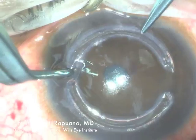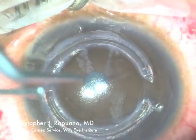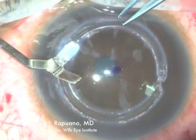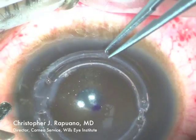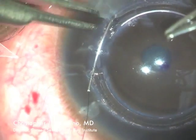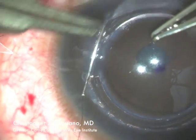There, the intacs is popping into the wound and then it'll be pushed in a little bit further so that it doesn't sit right next to the incision. Next, one suture is placed into the incision area to close that wound.